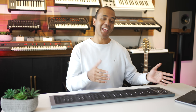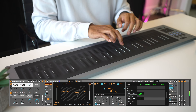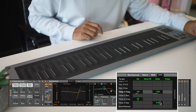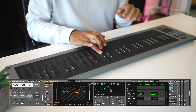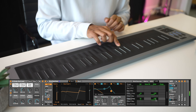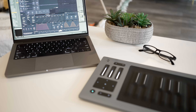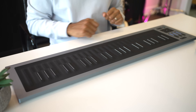Ableton Live finally became MPE compatible in its latest version, which means you can now use the Rise 2 — or any Seaboard for that matter — and it works, sounds great, and plugins respond as they should. I've loaded an instrument included with Ableton Live called Wavetable and I can choose what the Rise controls in that synth sound. And with Roli's own Equator software, which comes with the Rise 2, you can manipulate sounds in up to five dimensions of touch.